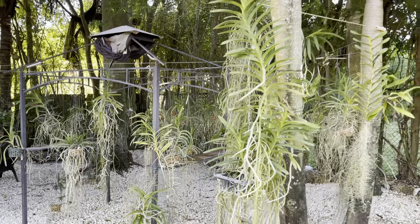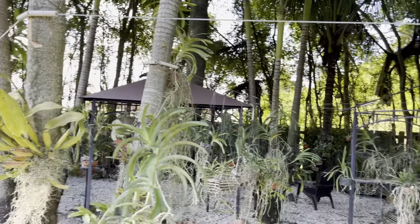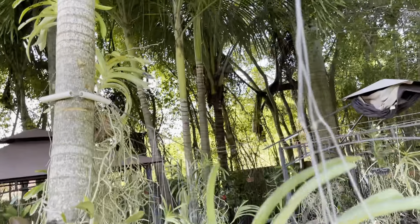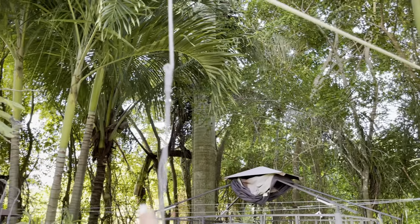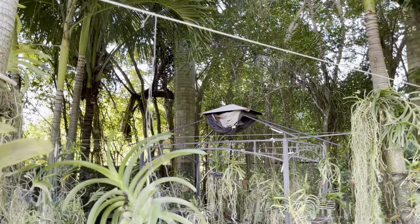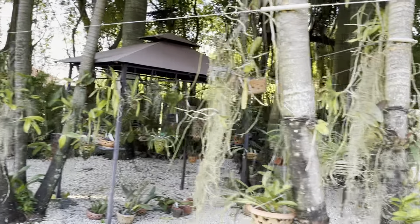I just wanted to do this quick video to show you what we've been up to. I finally got all these cables — if you're interested I can definitely get the name of this type of wire. I have no idea what kind of cable it is but it's really heavy duty. I'm probably gonna end up zip-tying some of them, but I want to be able to move them around the orchid section for now.